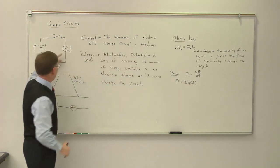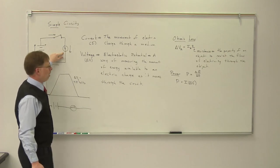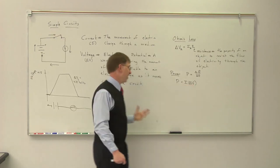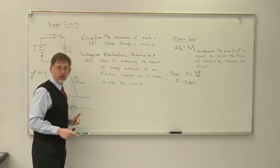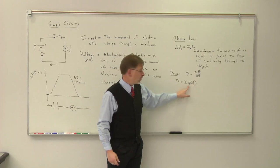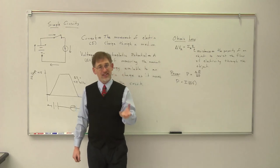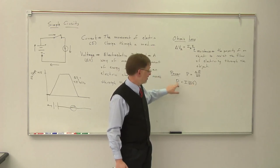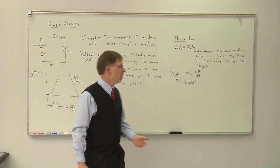This resistor uses up power equal to how much current is moving through it times the change in voltage across it. For example, if I had 2 amps of current moving through our resistor and the change in voltage across the resistor is 4.5 volts, then 2 amps times 4.5 volts gives me 9 watts of power. When we talk about a 60-watt light bulb at 120 volts, if I do 60 divided by 120, I find about a half amp of current running through that light bulb.